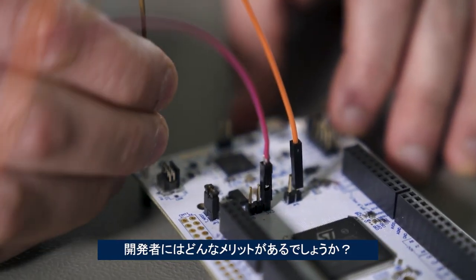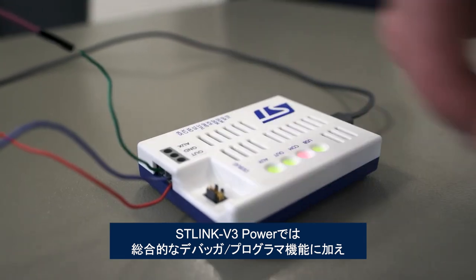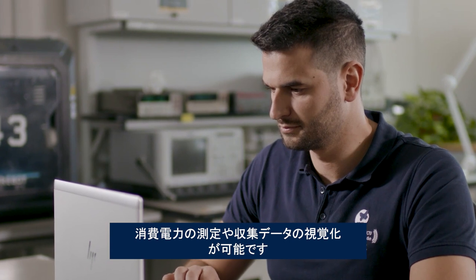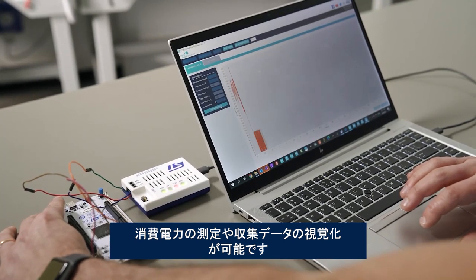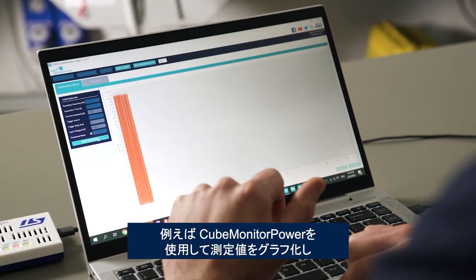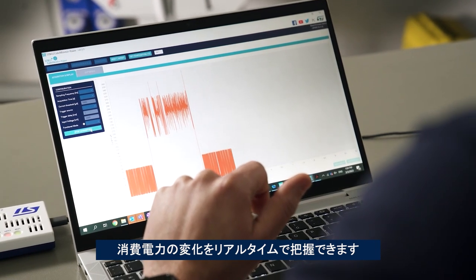So what can developers expect from ST-Link V3 Power? Well, on top of being a full-featured debugger and programmer, it can take power consumption measurements and help developers visualize the data they collect. We have already updated STM32 Cube Monitor Power and STM32 Cube IDE to support the new product. Teams can use Cube Monitor Power to display measurements in a graph to understand the evolution of power consumption in real time.